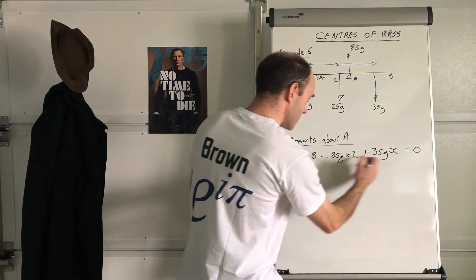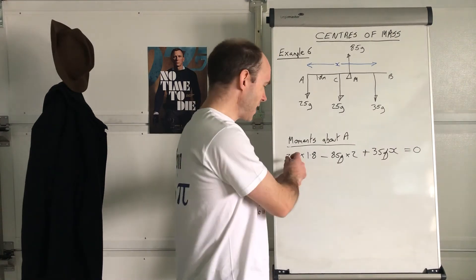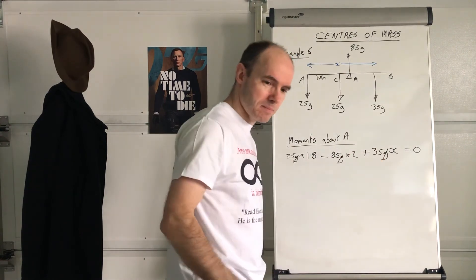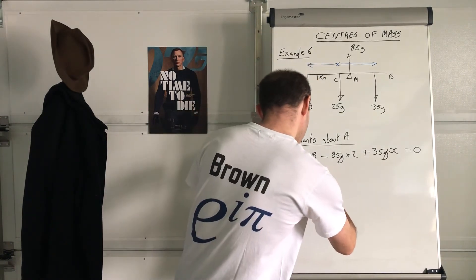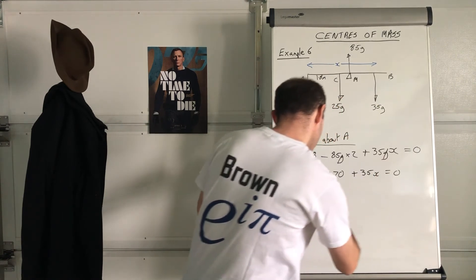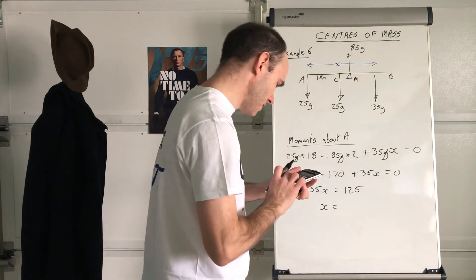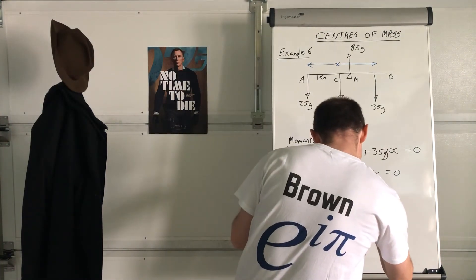First thing I'd do is divide through by g — it's always nice when that happens. It's not a good idea to write 25 times 9.8; keep g in, particularly with these moments questions, keep g in as much as possible. So 25 times 1.8 is 45. Then subtract — that's going to be 170 — plus 35x equals zero. So 35x equals 170 minus 45, that's 125. And x equals 125 divided by 35, which is 25 sevenths — 3.57 metres.